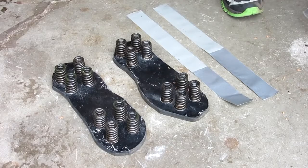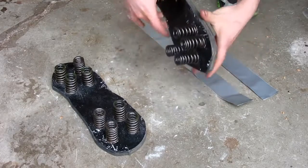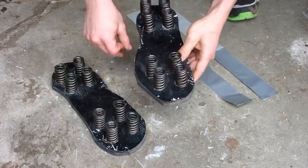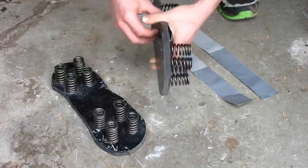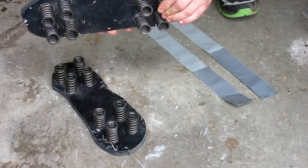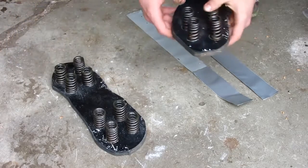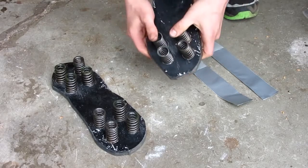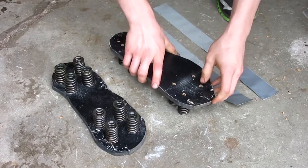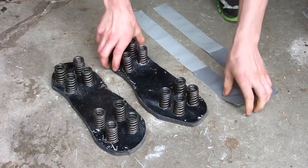So here we are with the spring shoes. I let the epoxy dry for probably over an hour while I finished watching Spider-Man, and this is what we came out with. They're pretty strong. One thing is that these springs, which I just used because I had them laying around, are pretty darn strong — hard to compress. So these won't be super bouncy like the moon shoes from the 90s, but they won't be bad.